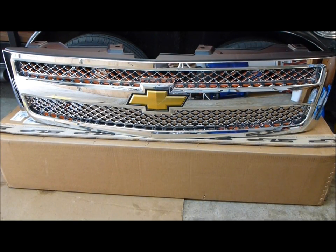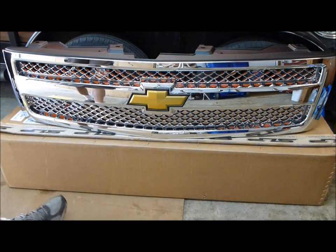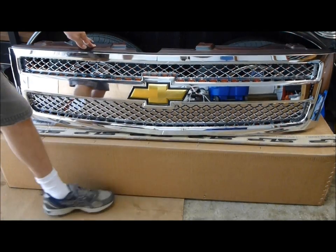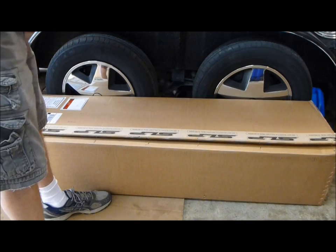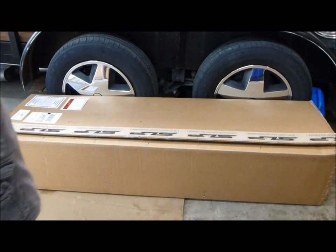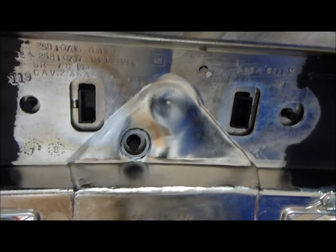I thought we'd replace a 2007-2013 Chevy Silverado 1500 series grille. I'm going to go ahead and put a LTZ style grille on the truck. This is a brand new GM one. You can find the GM number in the very center, and the GM logo right there. It's kind of hard to spot, but it's the only place they put that on there.